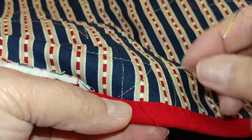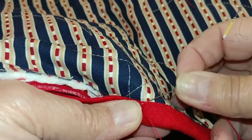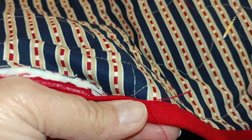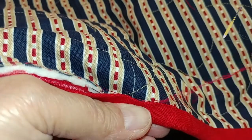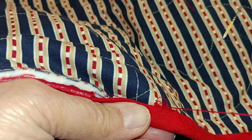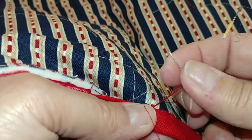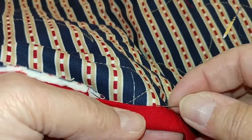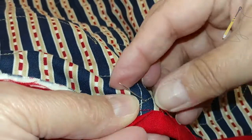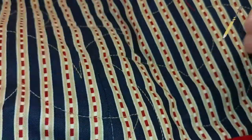When I reach the end of the thread and need to make a knot, I go into the backing fabric, take a few threads from the top, pull it, and leave a little loop. Then I go through that loop and tighten it, then do another one — there's the loop. Then I bury the thread between the batting and the backing, come up like that, pull it, and just cut the threads.